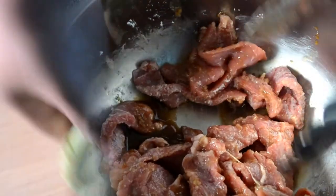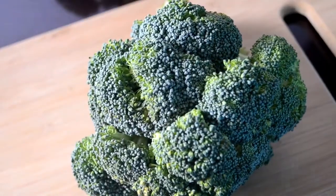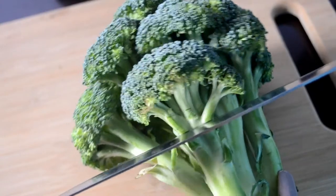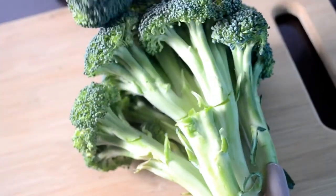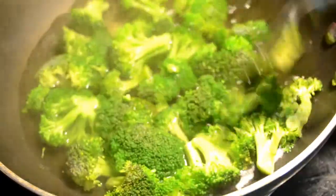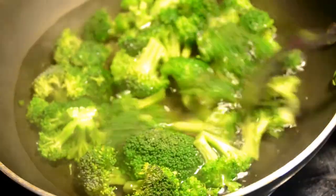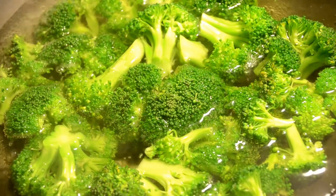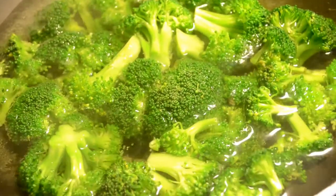Let's move on to the broccoli. I have some fresh broccoli and I'm just going to chop off the florets and separate them from the stem. I like to blanch my broccoli first, so I've added it to some boiling water and I'm going to leave it in here for about five minutes. This allows them to get tender but still have a crunch, and it will also reduce the amount of time we need to stir-fry the broccoli.